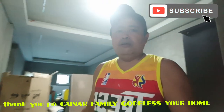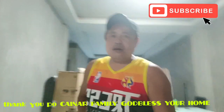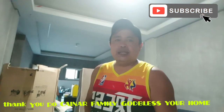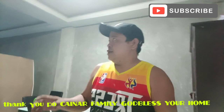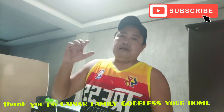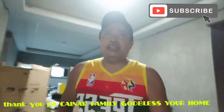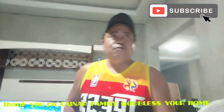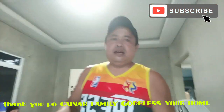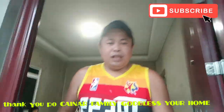Yan yung naging project natin dito sa Solano, Nueva Vizcaya. Bago natin tapusin yung video natin ngayong araw, papasalamat tayo sa family Kainar sa tiwalang binigay po ulit sa atin. God bless sir and ma'am, and God bless your home. Dito na natin tatapusin yung video natin ngayong araw mga idol. Abangan niyo po kami sa full accomplishment din natin sa ating lamot project. Hanggang dyan mga idol — lagi po tayong magingat at God bless po sa ating lahat.